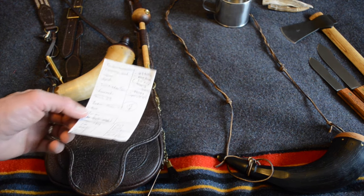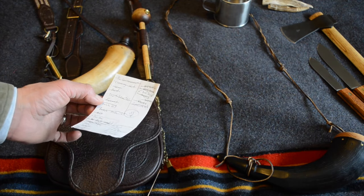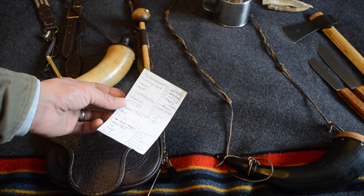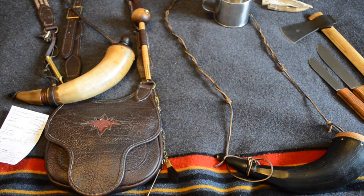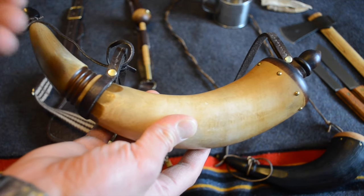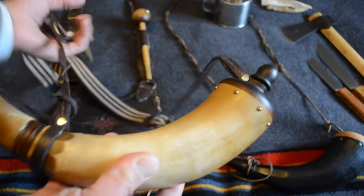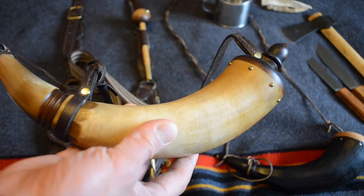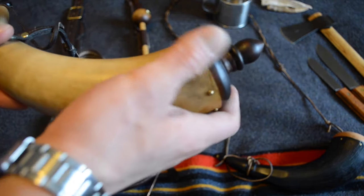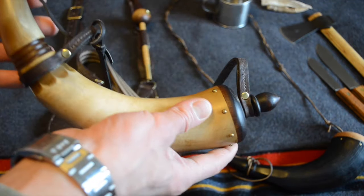On my list I wrote down a lot of different things: powder measure, cleaning kit, worm, rod, short starter, funnel, mink oil — all kinds of things. A lot of these items are in an ammo can for cleaning my muzzleloader. We'll start with the powder horns. There are two here. This one I found on eBay — it's made in Pennsylvania, made in the United States. It has a beautiful antique finish, very traditional in its appearance with the acorn, so it's more of an east coast hunter horn style.